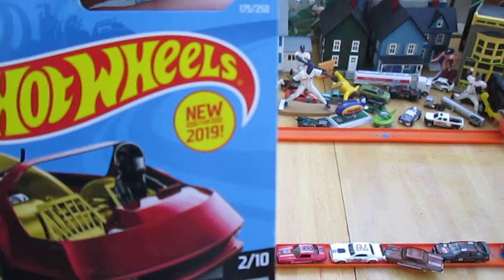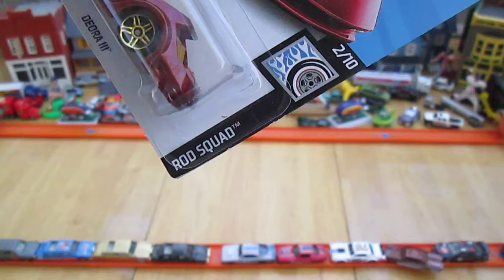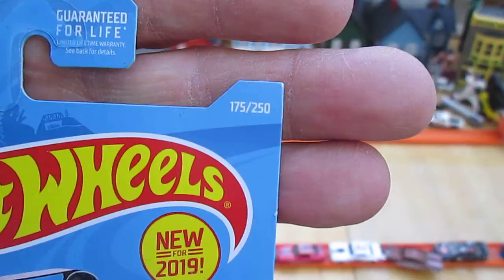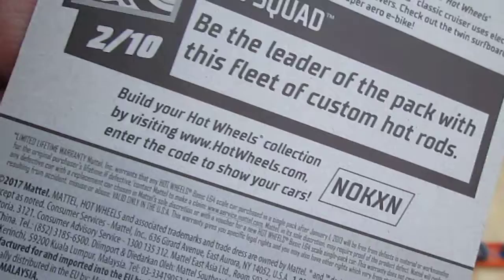This is a 2019 and this Deora 3 is what we are opening. This is from the Rod Squad series and it's number 2 of 10 on that series. 175 to 250 on the year, and the year is 2019. Rod Squad: be the leader of the pack with this fleet of custom hot rods. 2017 copyright.